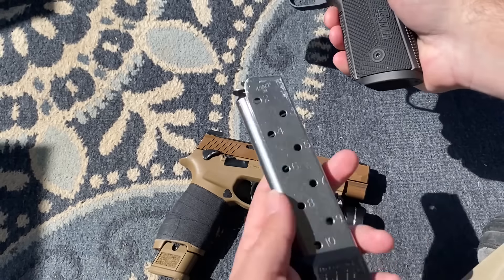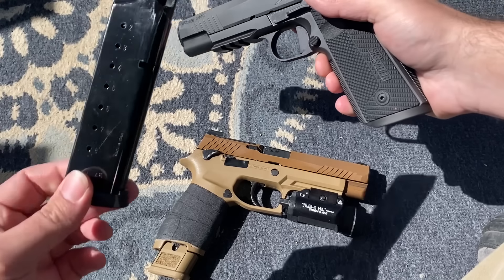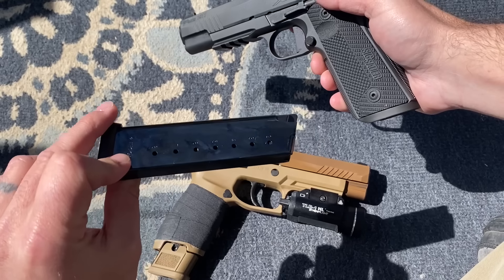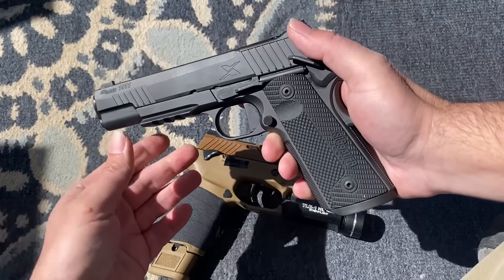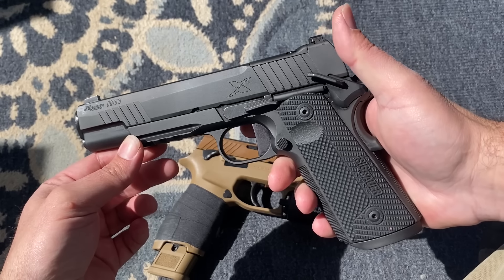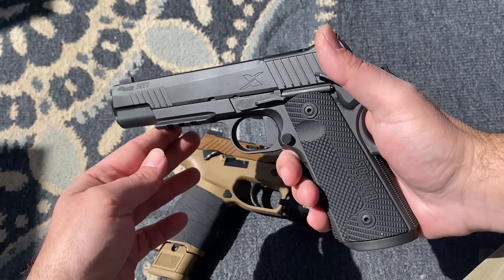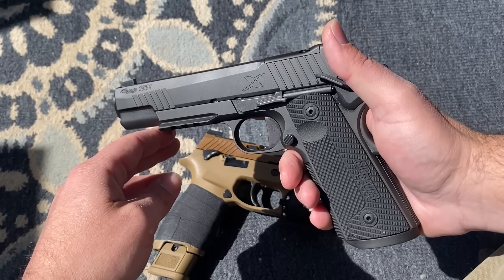First off, what does the Sig 1911X come with? It does not come with a 10-round magazine — it comes with two Mec-Gar eight-round magazines. They functioned flawlessly at the range. This is only a first impressions video because I've only put about 50 rounds of Aguila 230-grain full metal jacket through this, and it ran flawlessly — no issues whatsoever, fed everything.